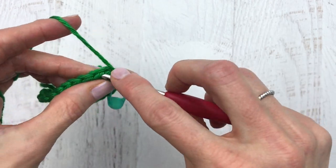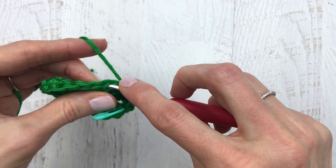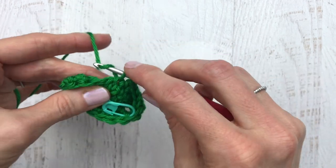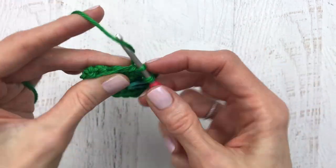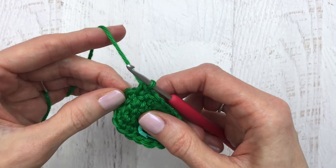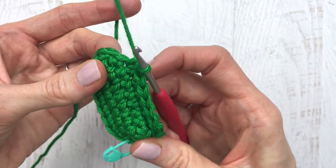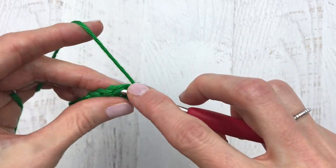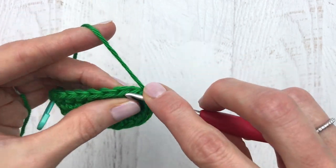Then we'll begin round three — just continue single crocheting around, starting in that next stitch and keep on trucking. Funny enough, I don't really give gift cards as gifts — I'm a total present giver. If I have to buy a gift card I feel like I failed, even though I love getting gift cards. Let me know in the comments below if you're a total gift card giver or a present giver like me.